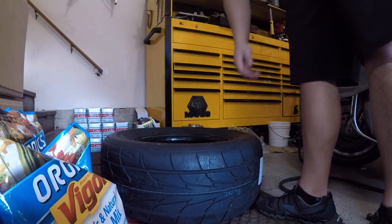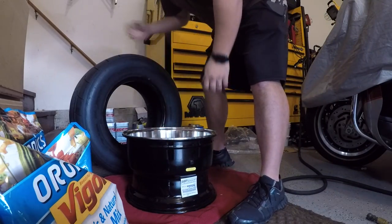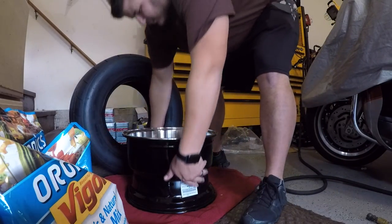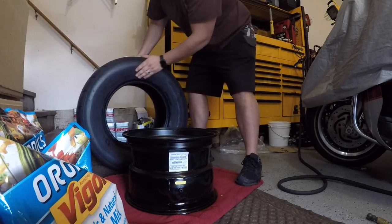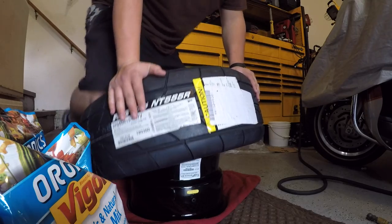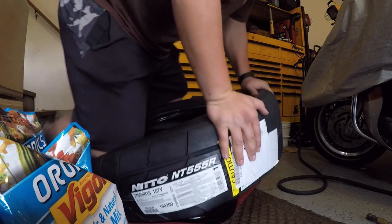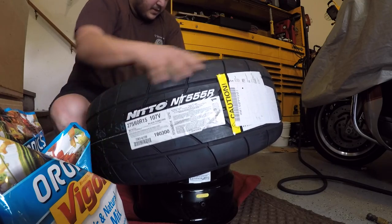On this side, same thing — just get the whole bead wet. Here's the wheel. It's actually easier on these to mount it this way, left side to the front. This is the easy side — you just use your body weight, drag it around, and make sure the bottom bead is up on the lip so it gives you play on the bead.